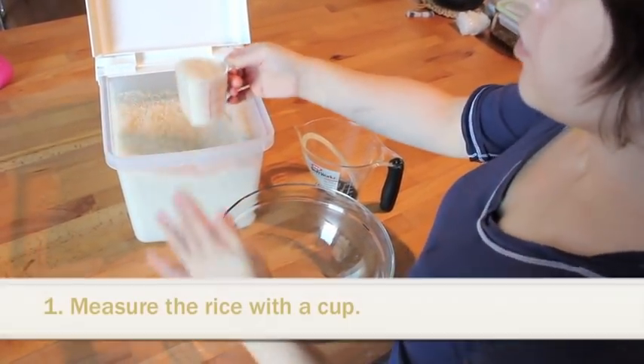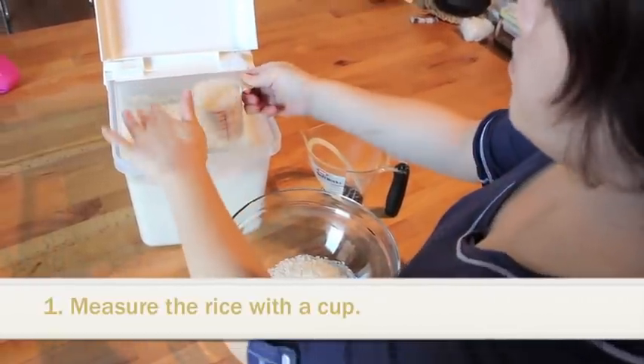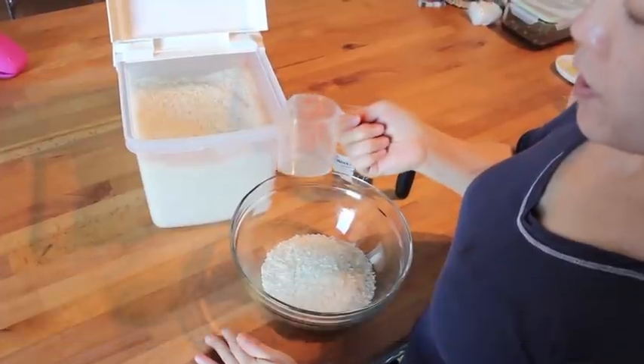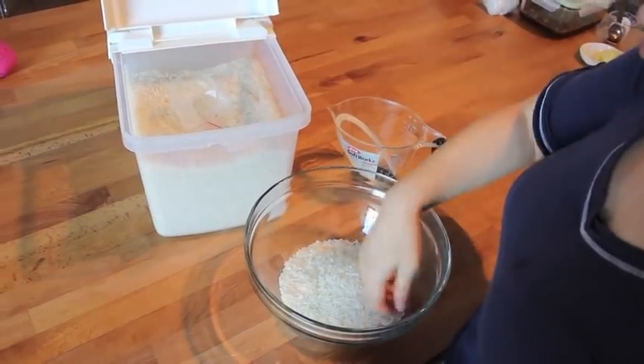Today I'm making two cups of rice with a pot. This is a Japanese measuring cup, which is 180 milliliters. So two cups of this.